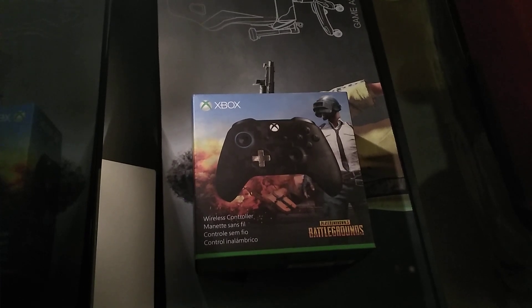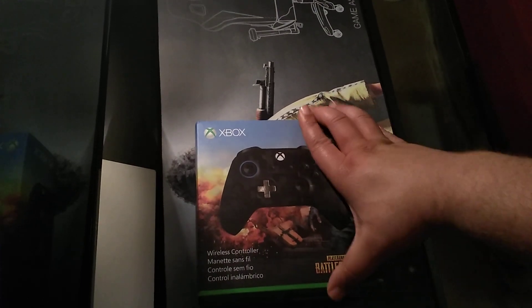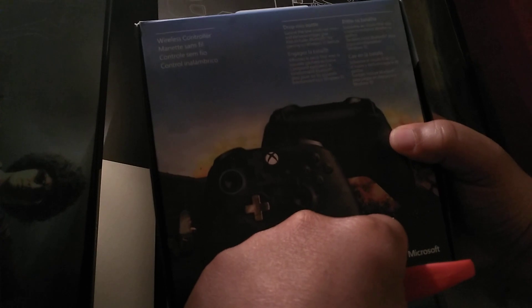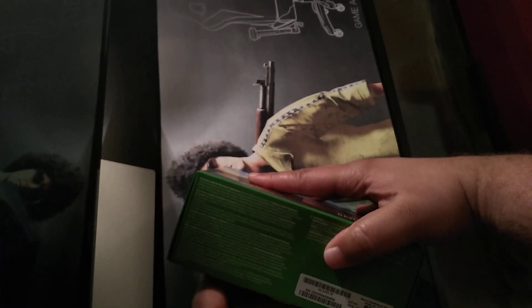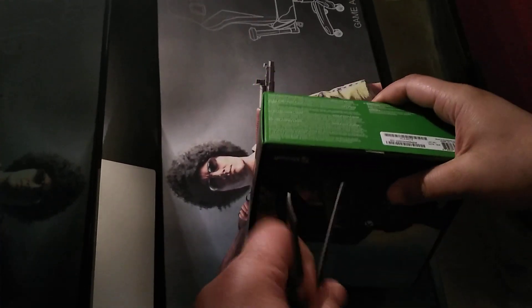What up! Got the Xbox One PUBG custom controller — this one looking pretty awesome. I went ahead and pre-ordered it when it was first announced not too long ago. I love my controllers, I have a certain amount of them. This is number seven, and I think I'll be done getting controllers soon.